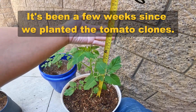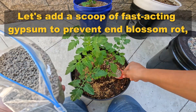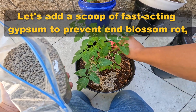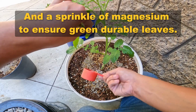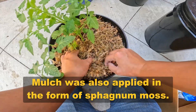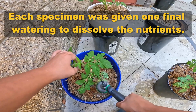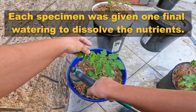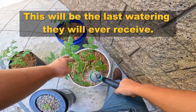It's been a few weeks since we planted the tomato clones. Let's add a scoop of fast-acting gypsum to prevent end-blossom rot, and a sprinkle of magnesium to ensure green durable leaves. Mulch was also applied in the form of sphagnum moss. Each specimen was given one final watering to dissolve the nutrients. This will be the last watering they will ever receive.